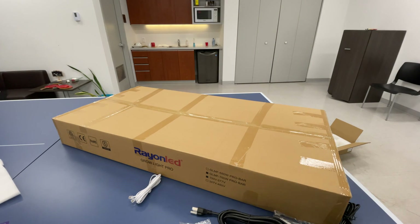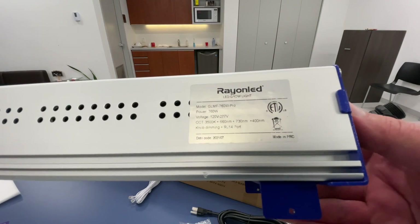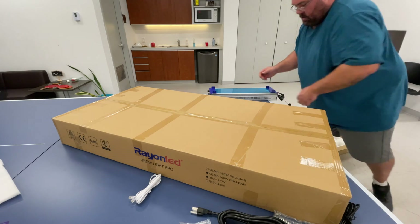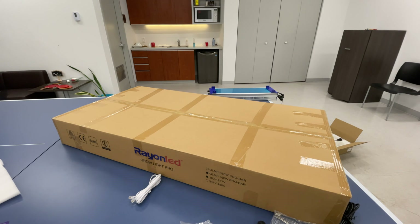There are 4,080 total diodes — 3,840 Samsung LM301B full spectrum diodes and 240 UV and far red mixed diodes. That's the most diodes in the industry. This light was tested at the Rain LED factory at 1,500 PPFD average at eight inches above the canopy, measured in a four-by-four space. Let's get this out of the packaging, get it plugged in, and see how it looks.